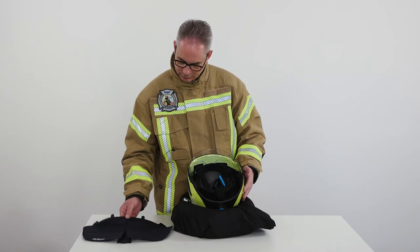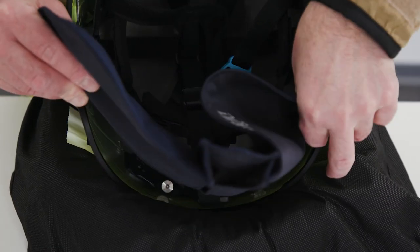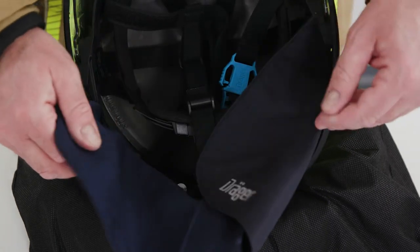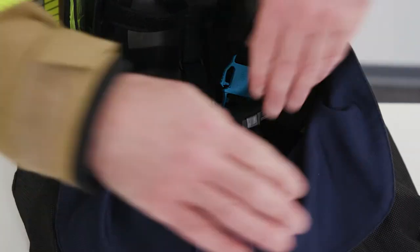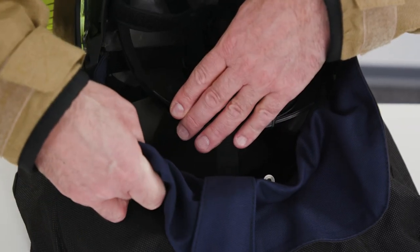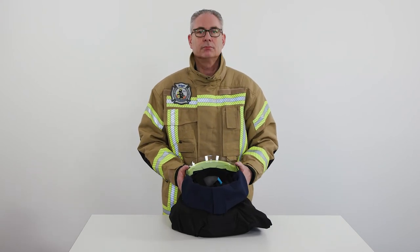To attach the Nomex version to the helmet, insert the ends of the neck protector holder into the helmet at the front retainer ring on the left and right. Then insert the middle attachment points of the neck protector holder between the helmet shell and the back retainer ring until they audibly click into place. To disassemble the neck protector, simply reverse the order of steps.